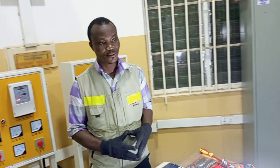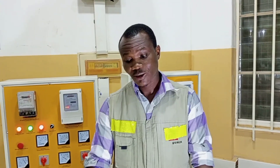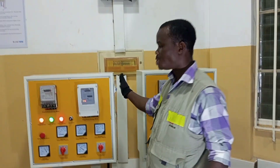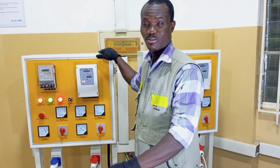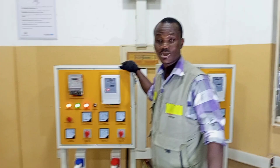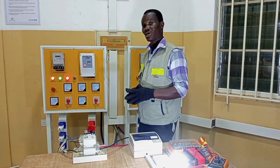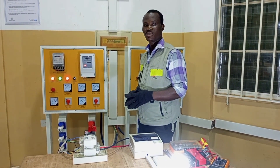In my next video I will show you how to wire a semi-automatic changeover switch, especially for those who use smaller generators. The semi-automatic changeover switch works in a way that when your main supply is on, the moment you switch on your standby supply, the changeover switch switches automatically to supply power to your load. Please subscribe to stay connected for our upcoming videos. Thank you very much.